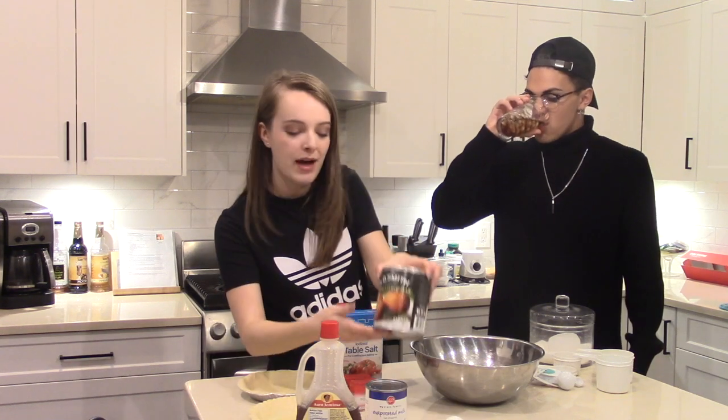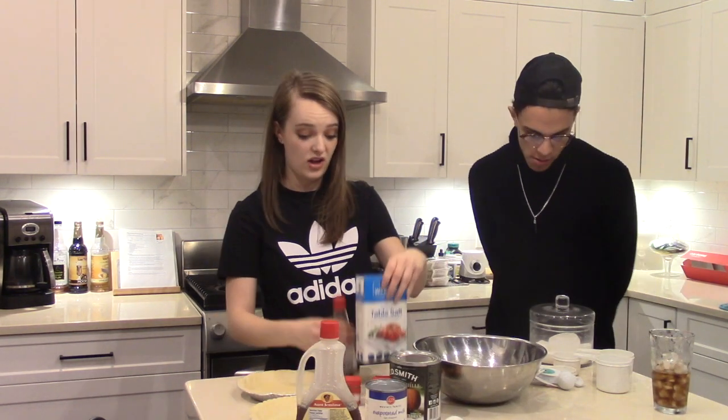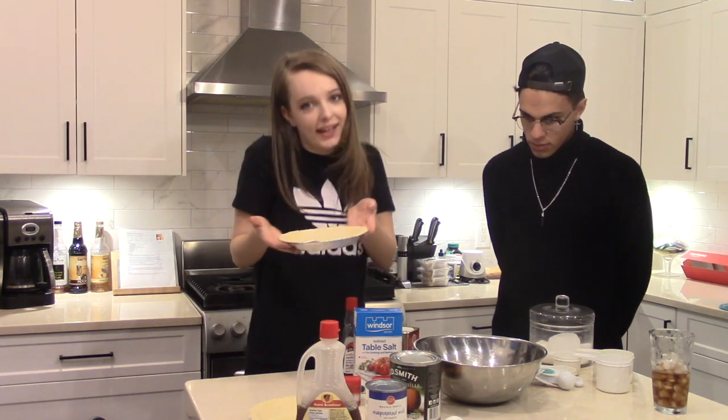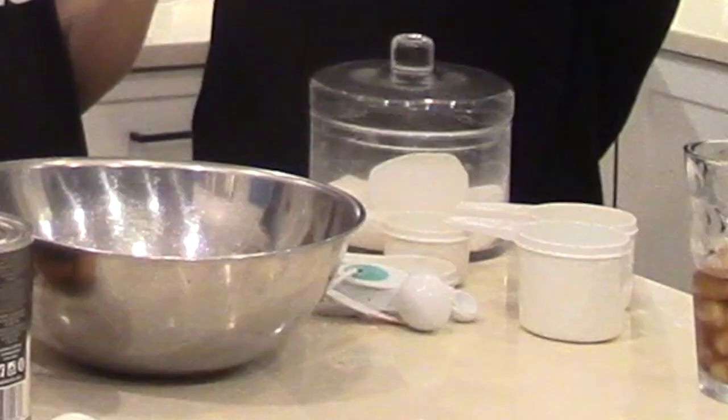Spooky, scary skeletons and shivers down your spine. What are we making today? Pumpkin pie with maple syrup, along with evaporated milk, canned pumpkin, three eggs, nutmeg, pumpkin pie spice, salt, vanilla, cinnamon, pre-made pie crusts, and sugar.